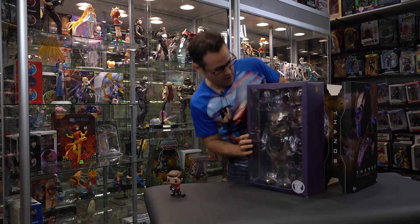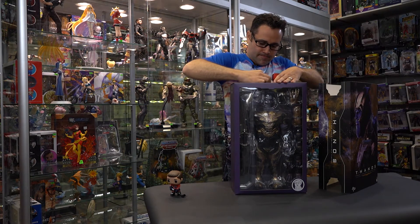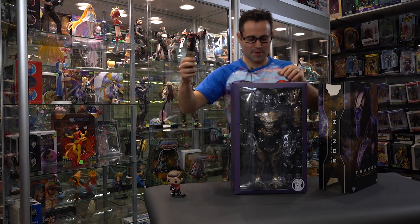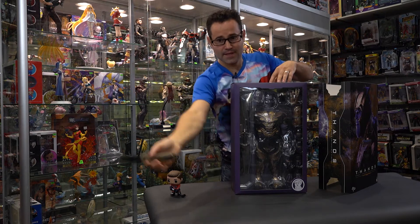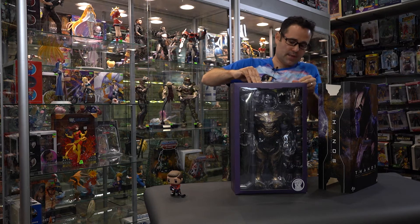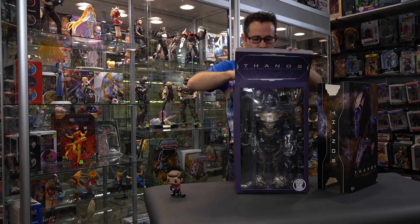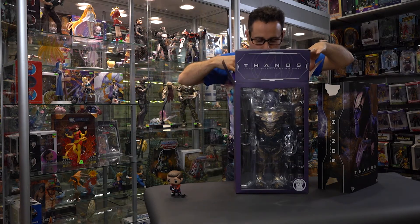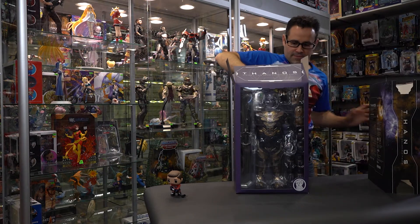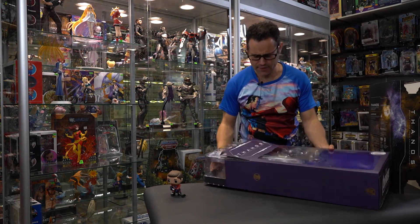Oh my gosh, look at all those cool accessories! The smell of fresh plastic. This guy is pretty hefty — he's a hefty one.